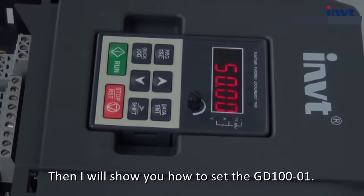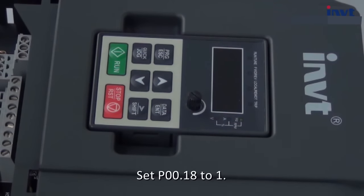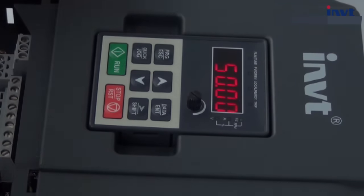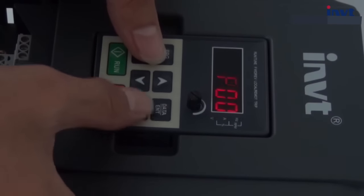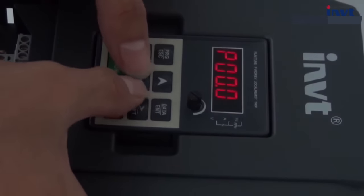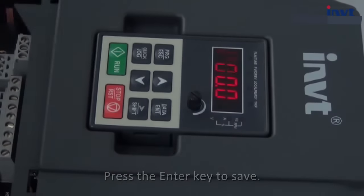Now I will show you how to set the GD100-O1. Firstly, when we use a new inverter, we suggest restoring all the parameters. Set P0.18 equals 1. Press the enter key to save.